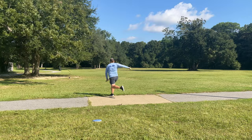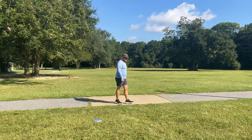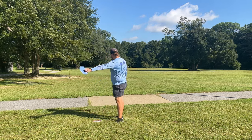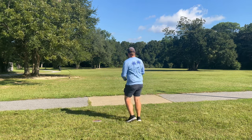Nice straight push — almost immediately started to fade but still pushed. We do have a little bit of a tailwind left to right, so that probably helped keep it a little bit stable. Next up we're gonna throw the laundry lint purple Dune — blurple Dune, whatever you want to call it — and see if we can get a similar shot shape.